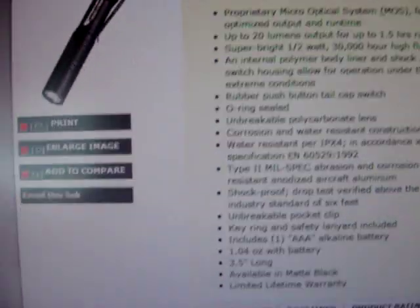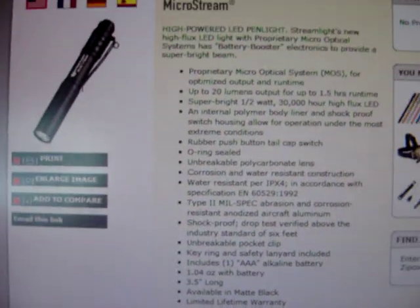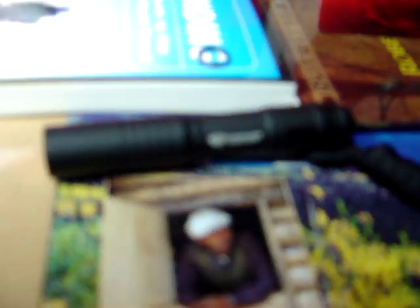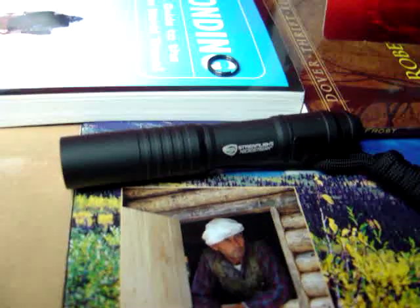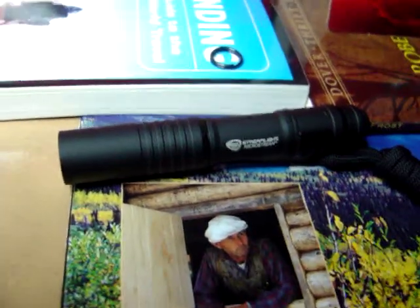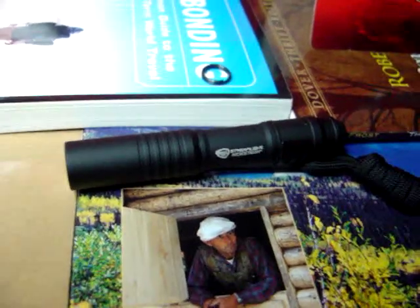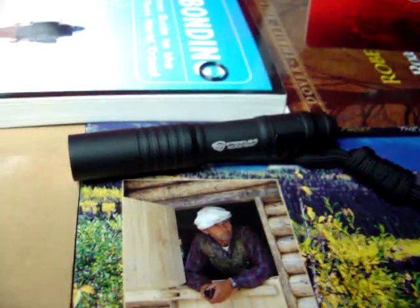Looking at some of the stats on their site: it's a proprietary micro-optical system, MOS. 20 lumen output for 1.5 hours. I did read a review on the Candle Power forums — if you use lithium batteries like the Energizer E2s, you'll get way longer run time and it'll run brighter, but you risk damaging your light. But at a $12 price point I'm not really that worried about it, so I plan on picking some lithium batteries up. If it does make a huge difference, I'll make an addendum to this video.